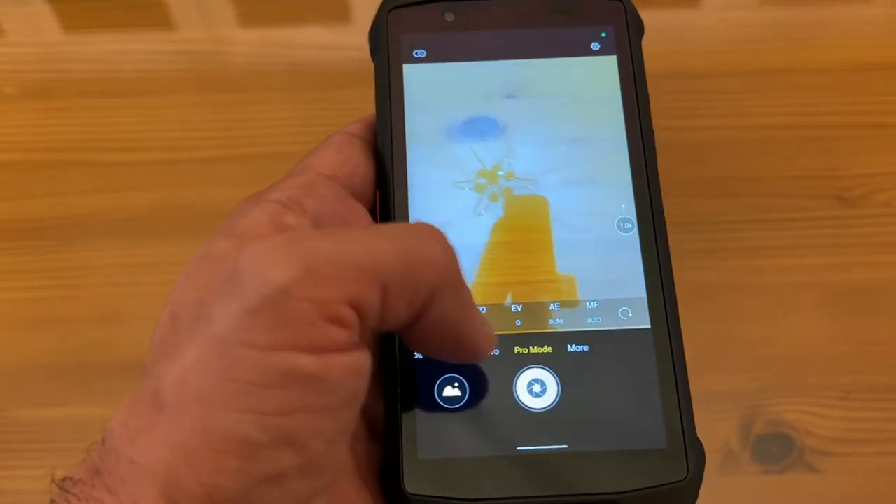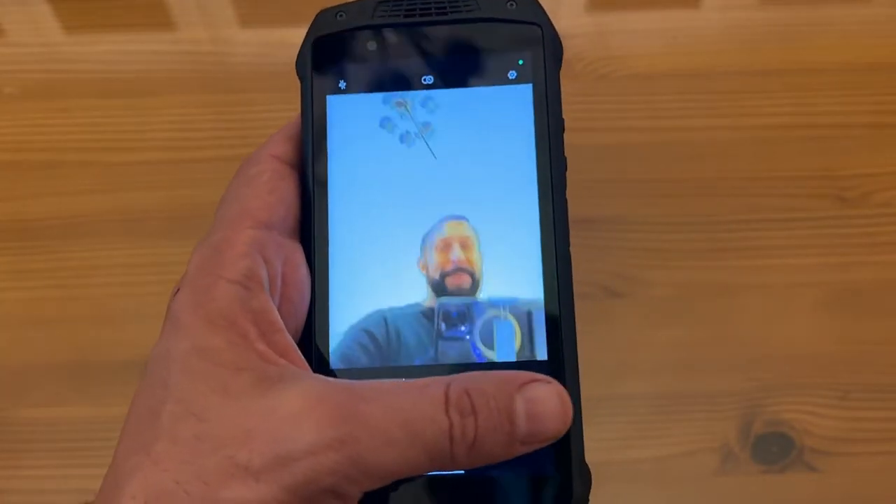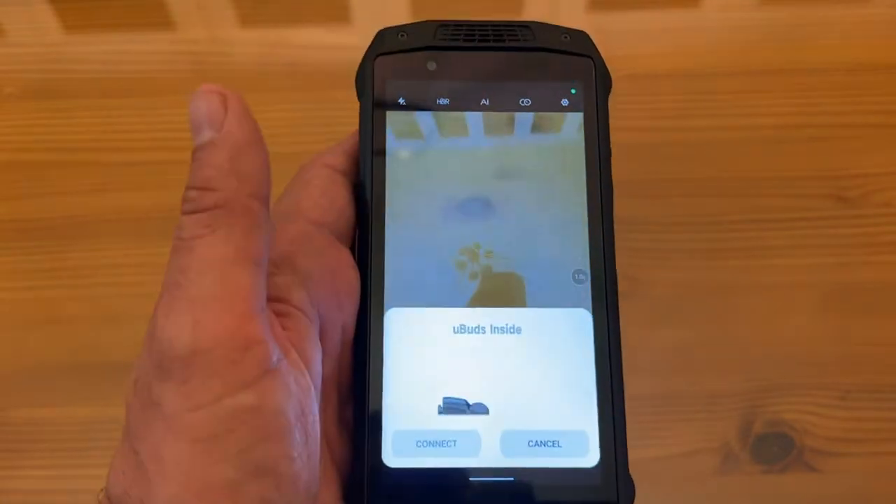The cameras on these will blow your mind — front and back facing. So you can see me talking right here. This is a great, great product that you're absolutely going to love.